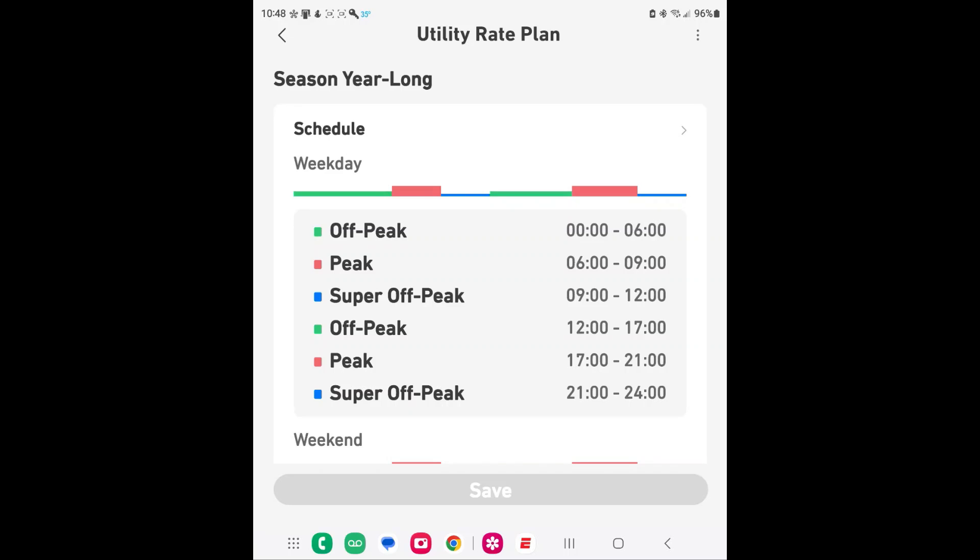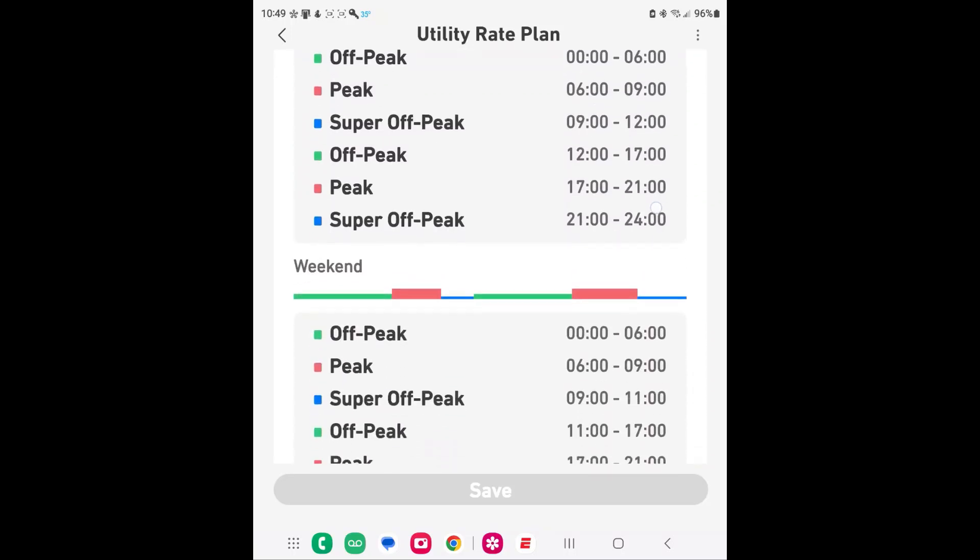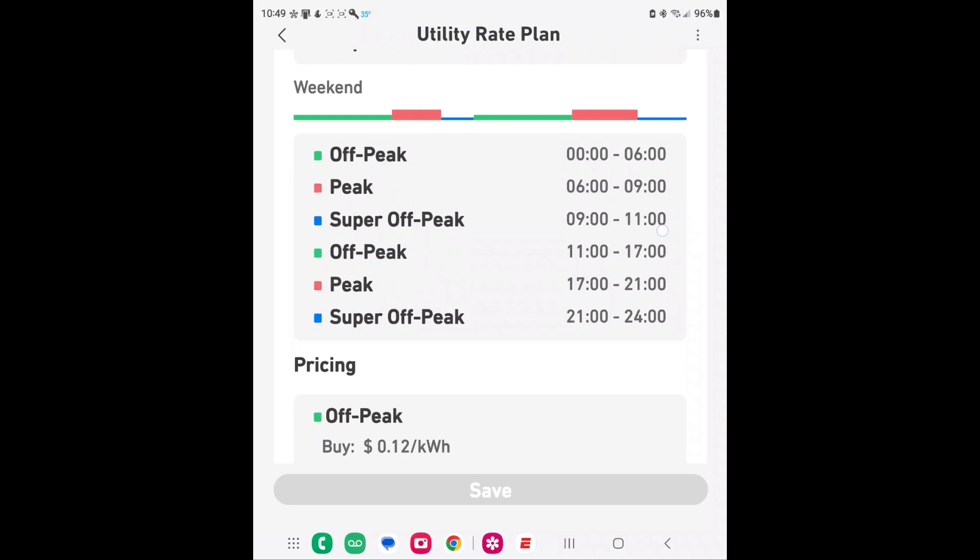With my utility company I have peak times from 6 a.m. to 9 a.m. and again from 1700 to 2100 hours. I set the super off-peak to follow those windows — during peak I'm running off the batteries saving money, and I'm recharging at the lower rate during super off-peak. I replicate this configuration not only for weekdays but also for weekends.